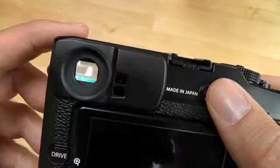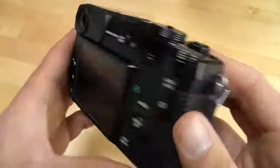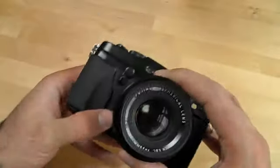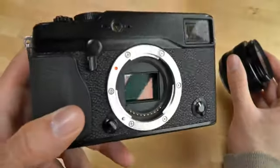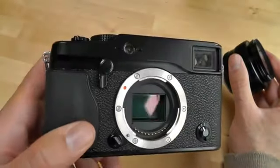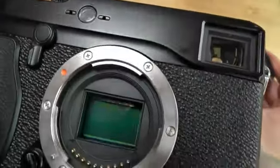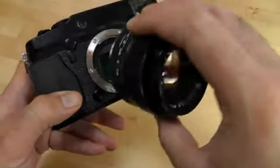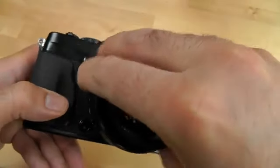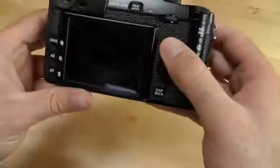What's harder to demonstrate on video is the other big selling point of the X-Pro1, and that's Fuji's bespoke sensor. It's nice and big at APS-C size, and it has a random arrangement to its pixels that you don't find in other cameras, which Fujifilm claims removes the need for a low-pass optical filter, and therefore results in sharper images. I do think that this sensor produces sharp images with a special feel to them.